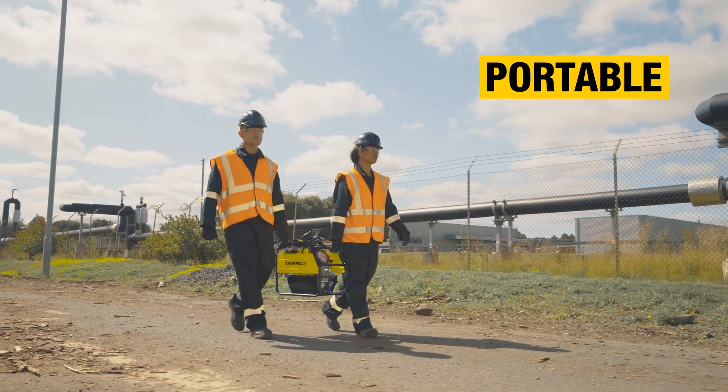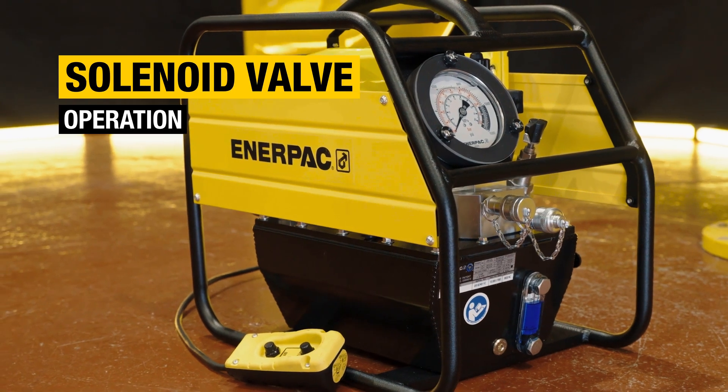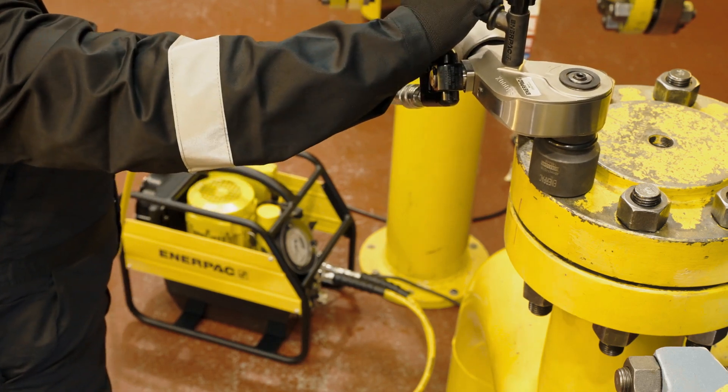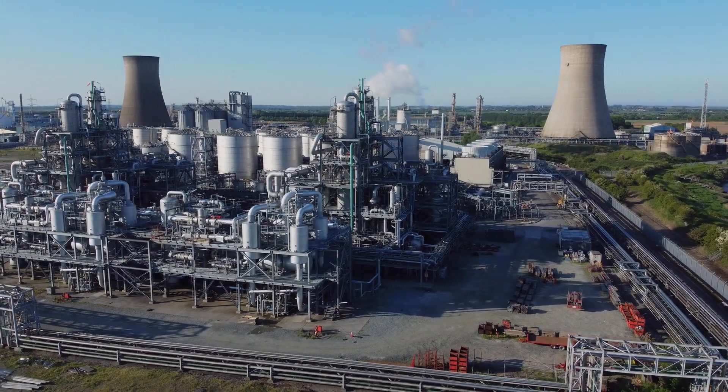With a one-gallon reservoir capacity for optimal portability, easy to operate thanks to solenoid valve operation, and a pendant with a 20-foot cord, your TQ pump offers the mobility and ease of use essential for bolting operations in demanding power generation environments.